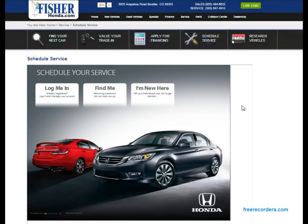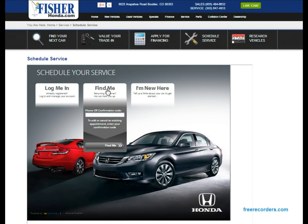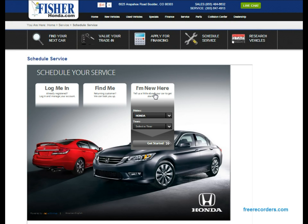From here you can either hit 'Log Me In' in case you've used the services before, 'Find Me' if you've been to Fisher Auto before but haven't logged in online, or the 'I'm New Here' button in case you've never used the services before.